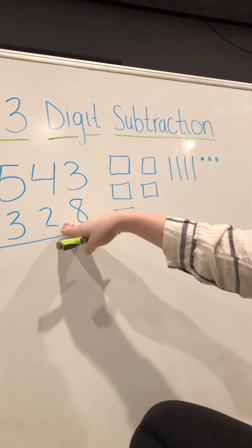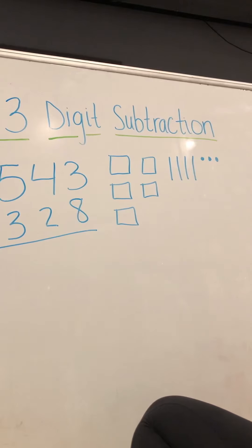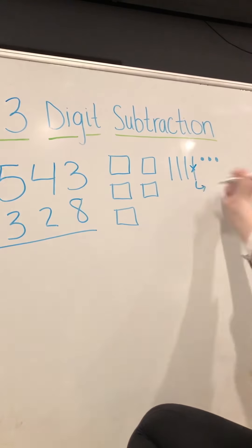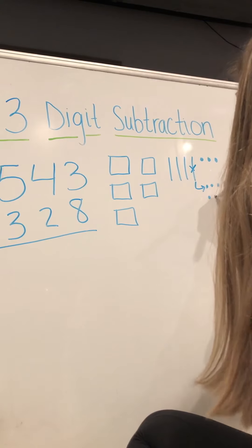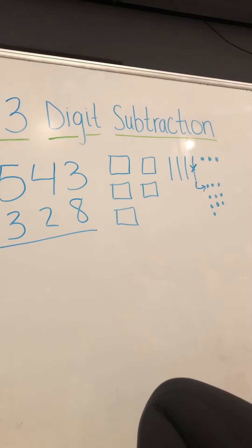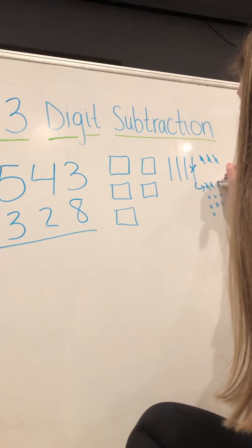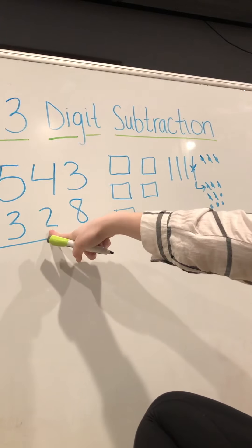Now we have to take away 328. First we have to take away eight ones, but we only have three, so remember we're going to borrow a ten and bring it over. That gives us one, two, three, four, five, six, seven, eight, nine, ten ones. Now we can take away our eight: one, two, three, four, five, six, seven, eight.